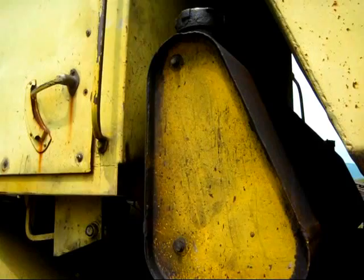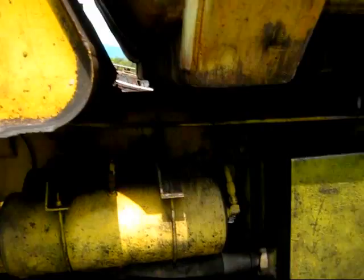Mounted between the operator's cab and the dump box is the diesel fuel tank, which you can see right here. There are two caps on each end of the tank to fuel it from both sides with diesel fuel.